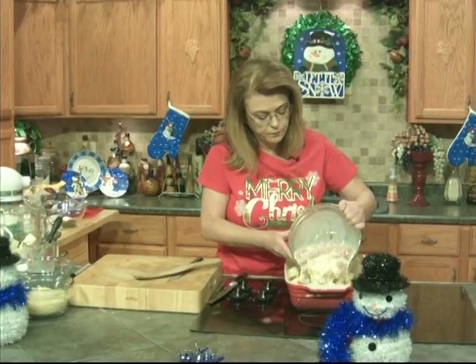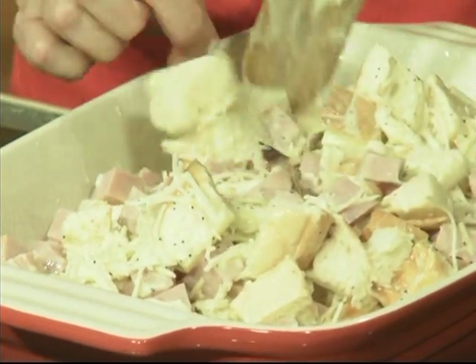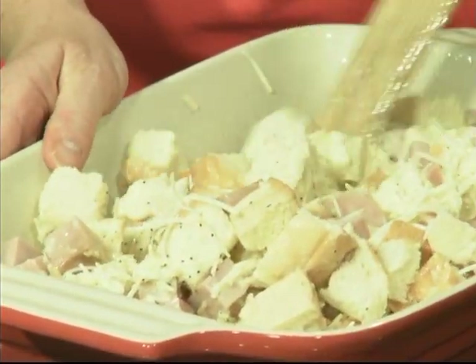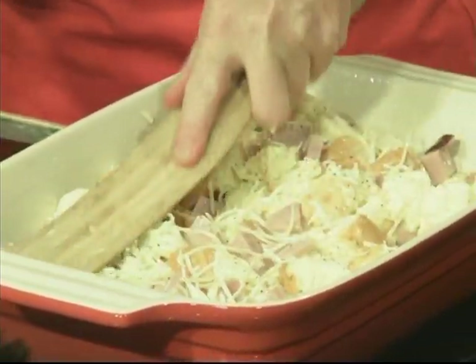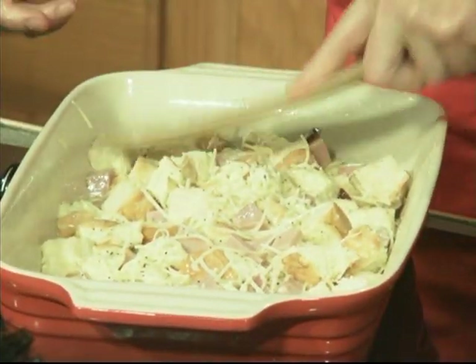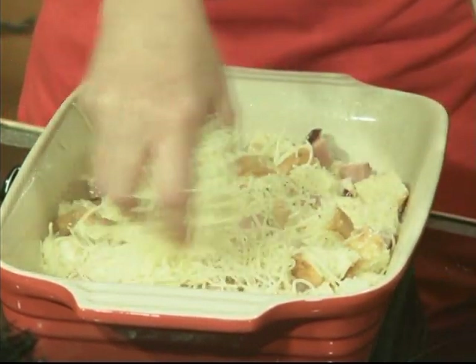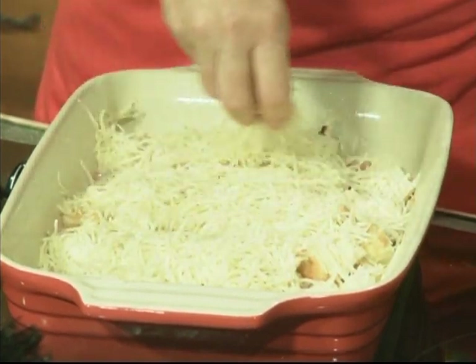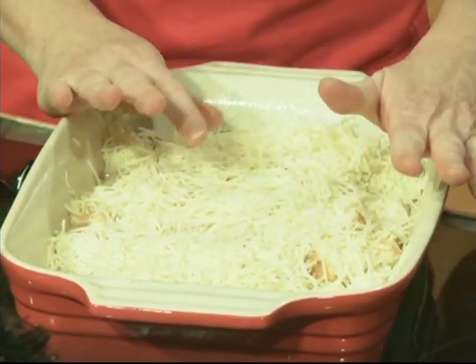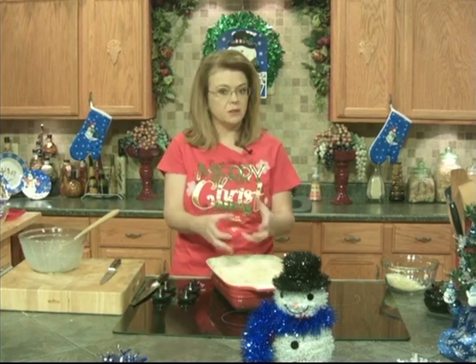We're just going to pour this over top of our bread and stir that all together. You want to kind of pat it out into a single layer — press it down, because you want that bread to soak up the eggy custard mixture. I'm going to top it with a little more Swiss cheese. All together you want about eight ounces or so of Swiss cheese, or provolone or cheddar or whatever you're using. Now, we're going to cover that with foil and put it in the fridge — let it set overnight if possible, but at least an hour to let that bread soak up that delicious custard.